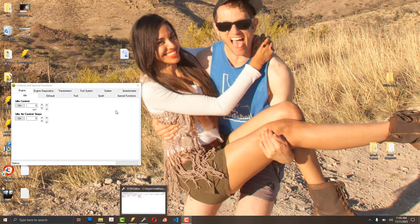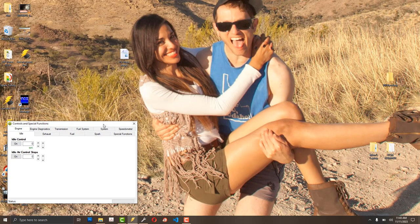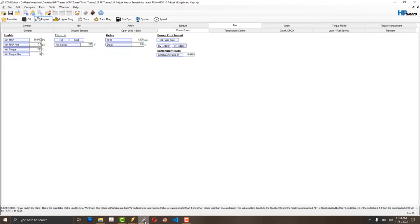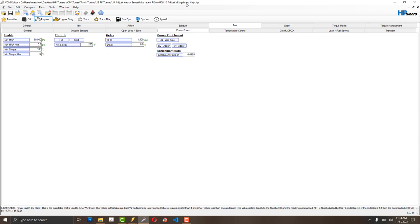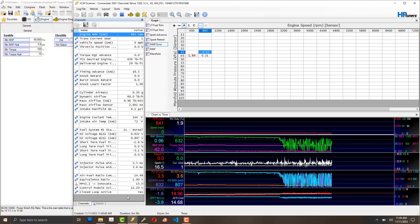I'm going to apologize in advance for the production quality — this is more just to save notes for myself because tuning your truck is so complicated. I'm using HP Tuners. I have a built LQ9 with a stock short block that I balanced, valve train modifications, rocker arms, a custom camshaft ground by Roger Vinci, and 221-116 LSR lifters.